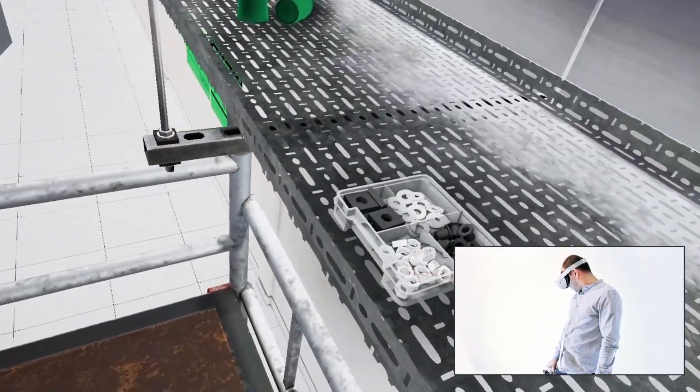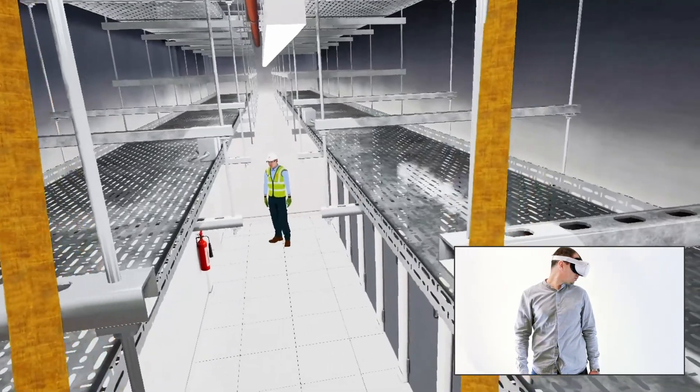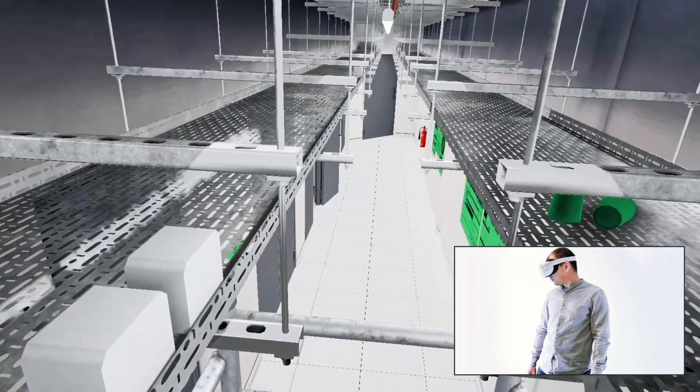Great. You have completed the task. Now let's move on to the training session results. You may ask your training supervisor for a debrief after the session is complete.